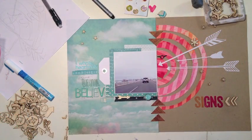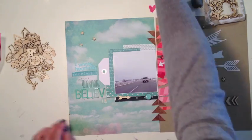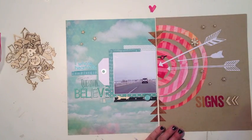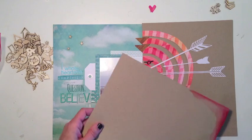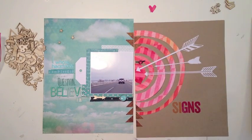Once I've got the title done I'm ready to start embellishing. I'm going to use a whole bunch of wood veneer stars and asterisks and some different little brads. As I'm doing this I decide that the other side of the layout does not have enough color on it, so I've tested with my watercolor pencils some different ways to add color to each of the corners on this craft paper.